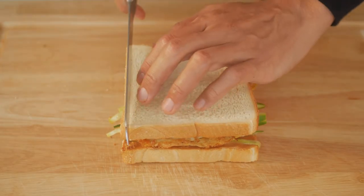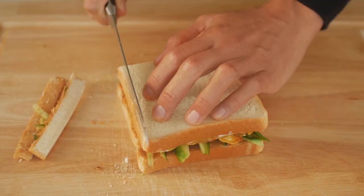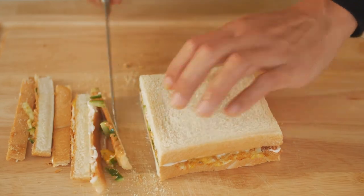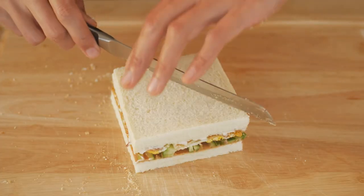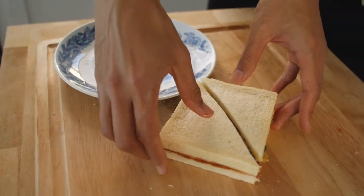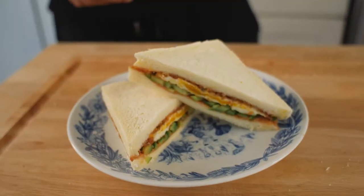We're nearly there. Now we just have to cut off the crust — which of course you can eat if you don't want to be wasteful — but having clean crustless edges is part of the experience. You can enjoy as is or cut the sandwich in half. And here it is: a Taiwanese style breakfast sandwich.